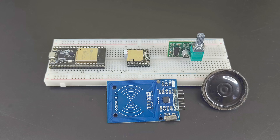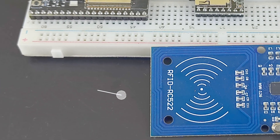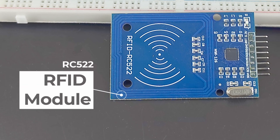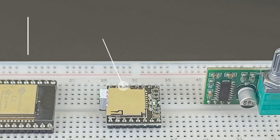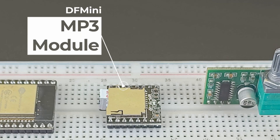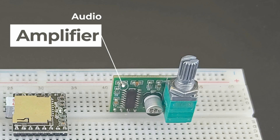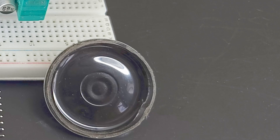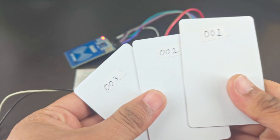For this project, we will be using an ESP32 board. This will make it easier for us to use the RFID scanner module, which works on 3.3 volts. We'll also need a DF Mini MP3 player module with a micro SD card, an amplifier board, a small speaker, and some RFID cards.